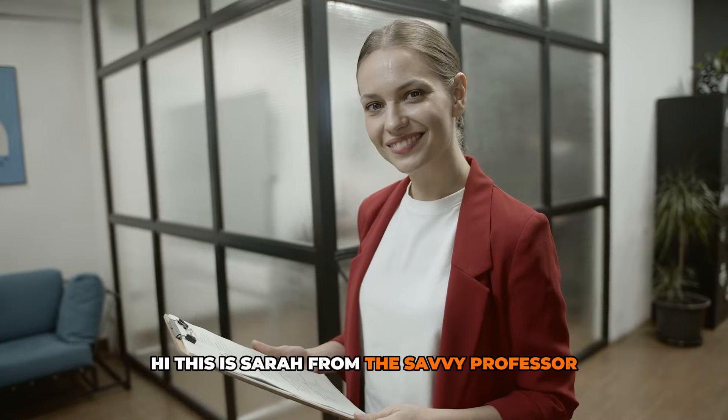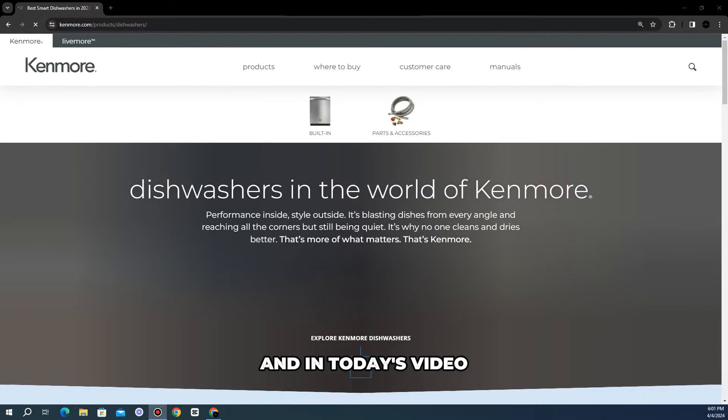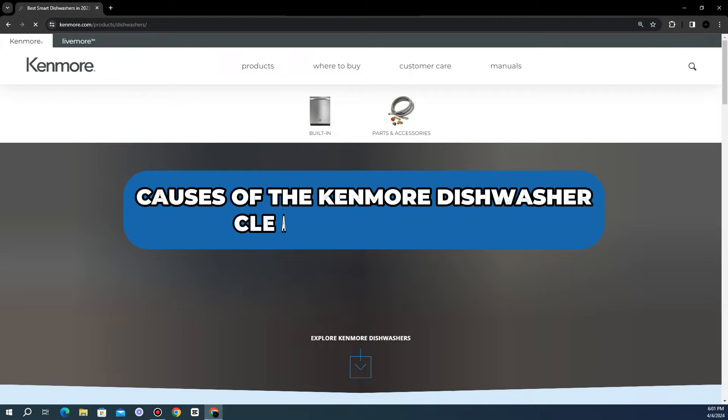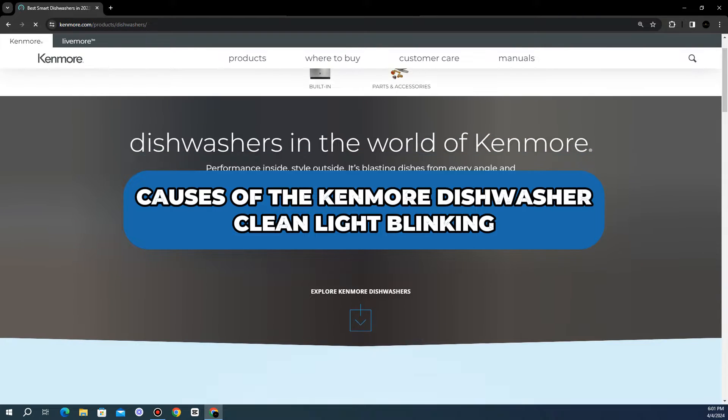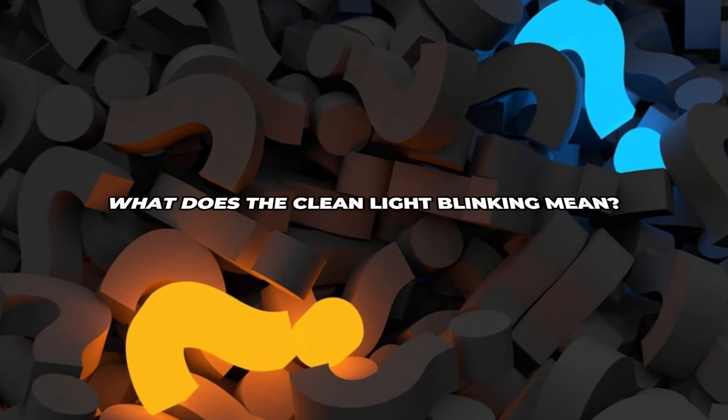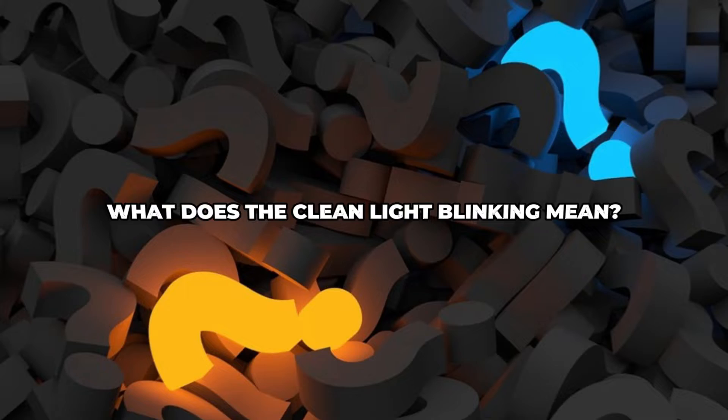Hi, this is Sarah from The Savvy Professor, and in today's video, we'll discuss the causes of the Kenmore Dishwasher Clean Light Blinking and how to resolve it. But first, what does the Clean Light Blinking mean?